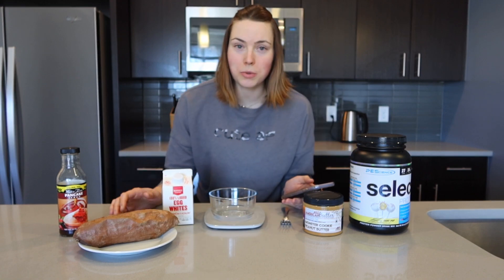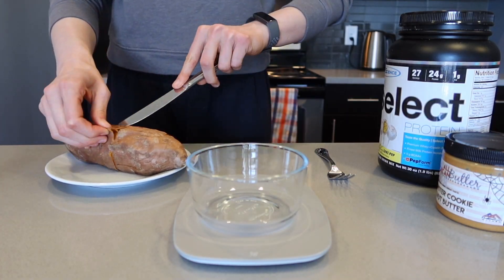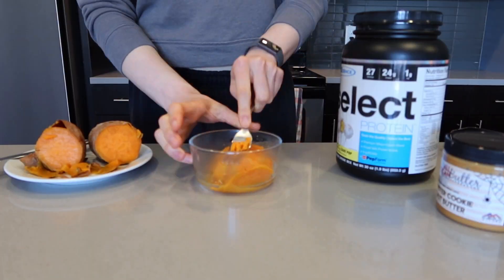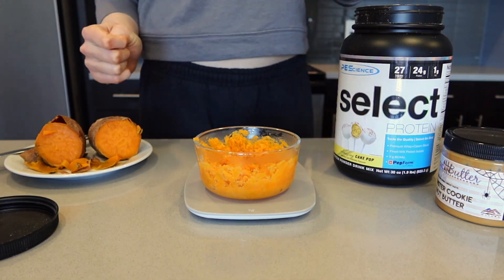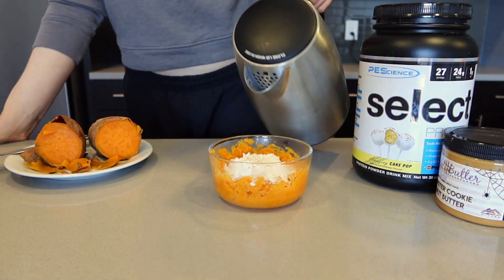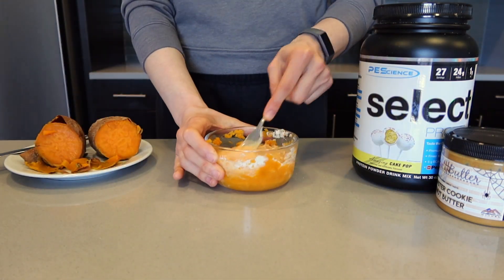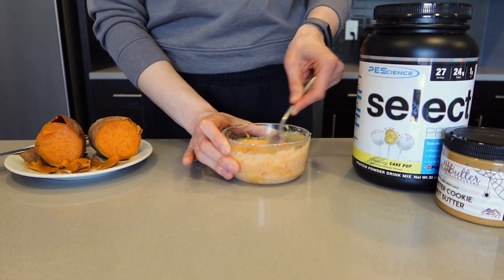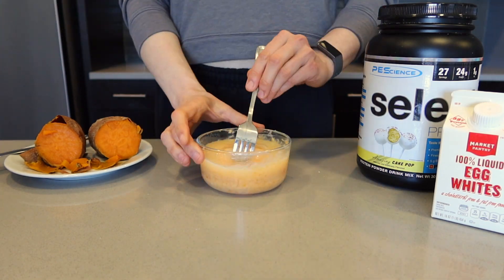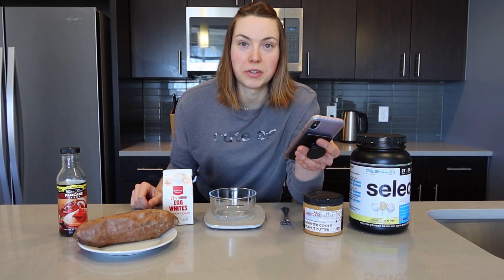All you have to do is start with your sweet potato that's already cooked and ready to go. I use 120 grams of sweet potato — put it into the bowl and mash it up. Then add 20 grams of cake pop protein powder and mix it all together. Then I'm gonna add 3.5 fluid ounces of liquid egg whites. Don't worry if it looks a little bit runny, that's totally okay, it's gonna be really good.